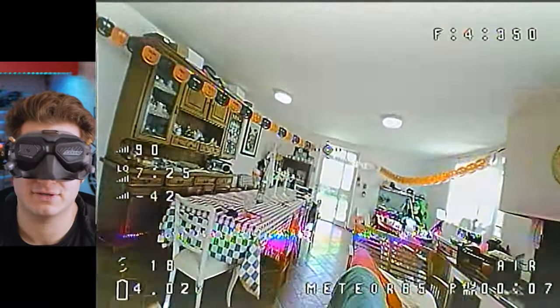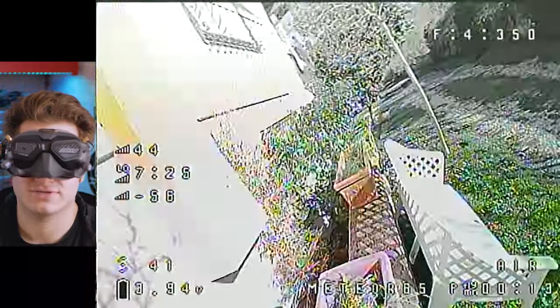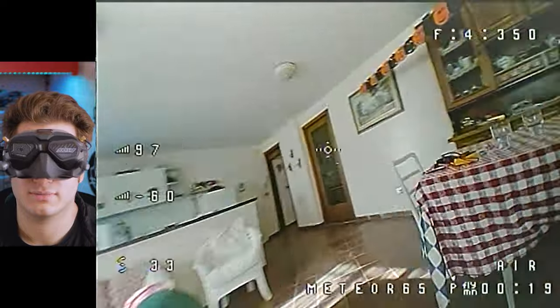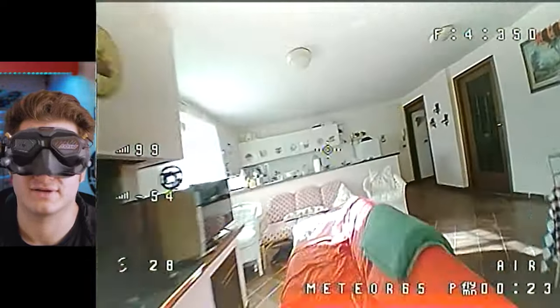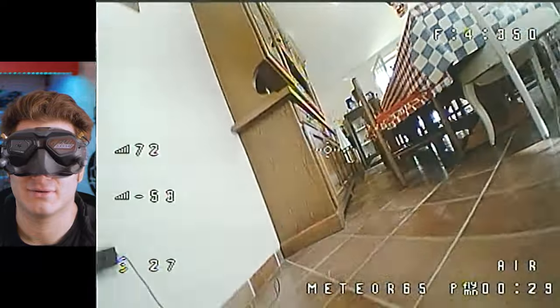It makes a really bad noise at first, but it's gone. The frame is very flexible actually. But if you fly a bit it fixes itself — oh it's so fast! It's so hard to control actually because the camera is tilted way up.